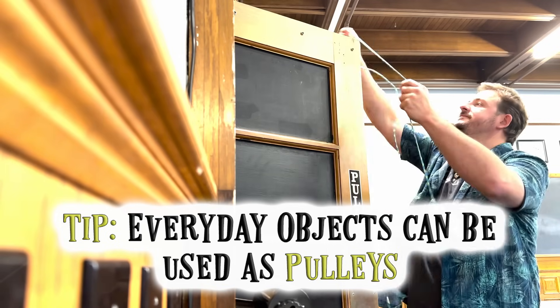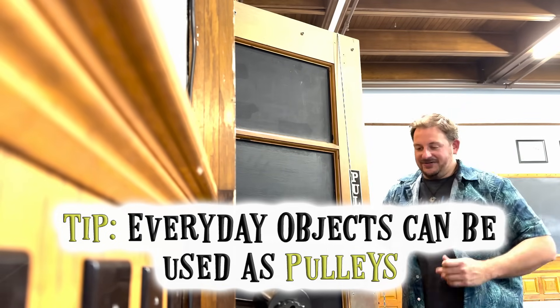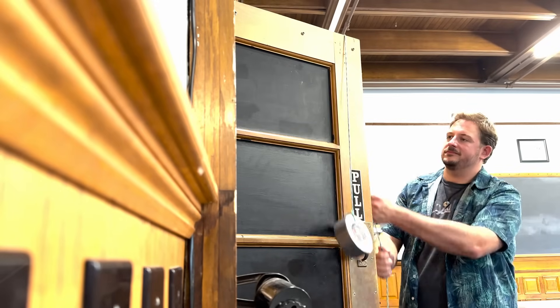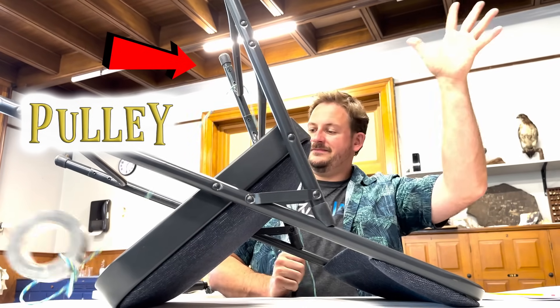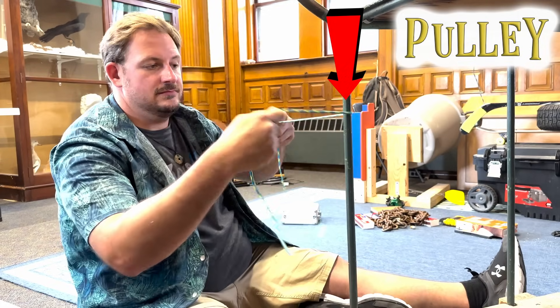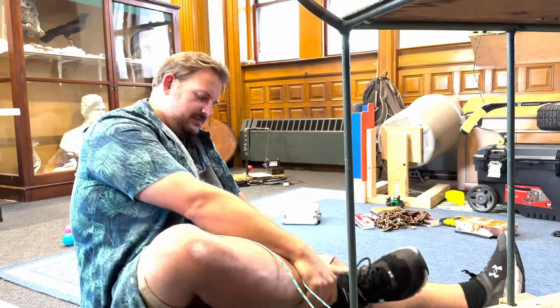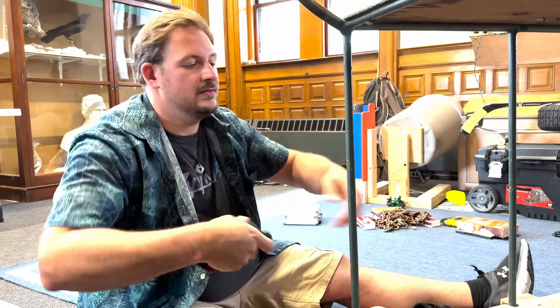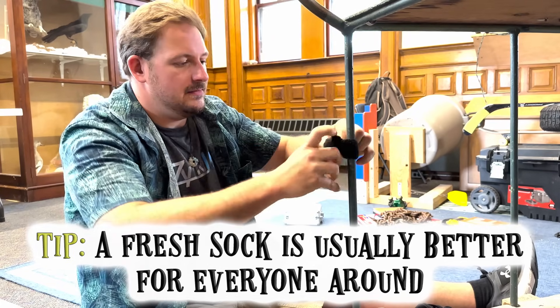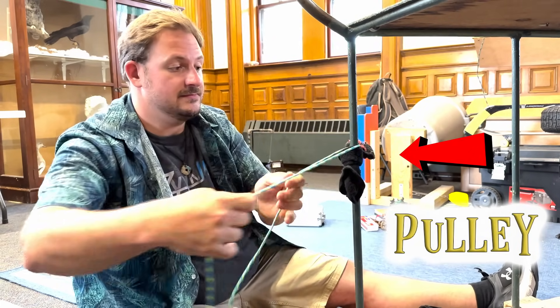Here's a hint from a pro: you don't need to run out to a hardware store to be able to include a pulley in your project. Door frames, upside down stools, tables, and more all have the potential to be converted into a pulley. Tying a towel or socks to a post is a great way to keep your line at the level you want while still utilizing everyday objects.